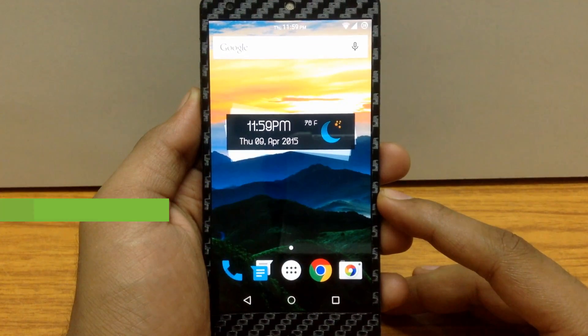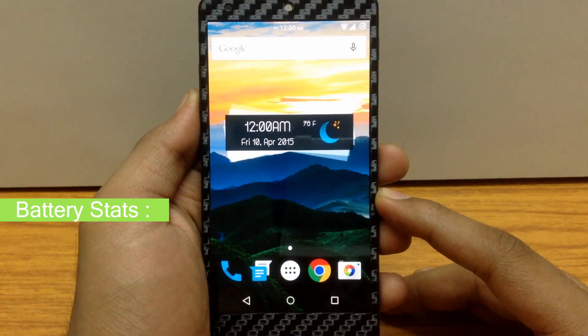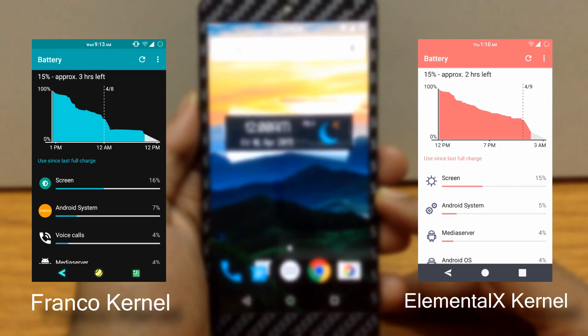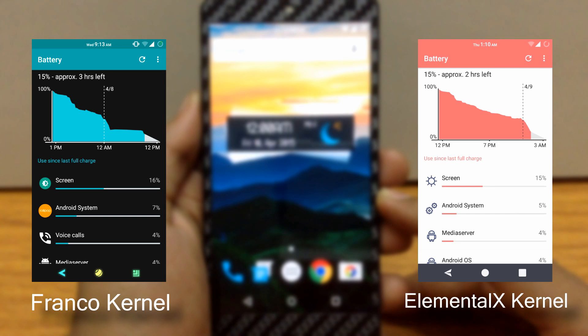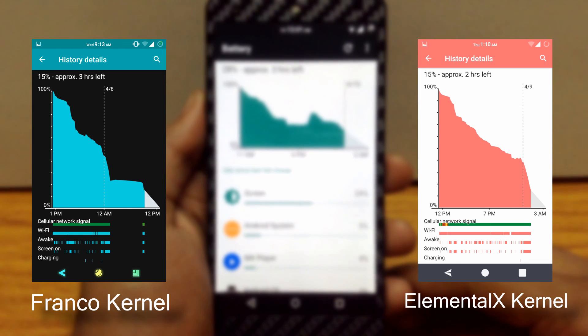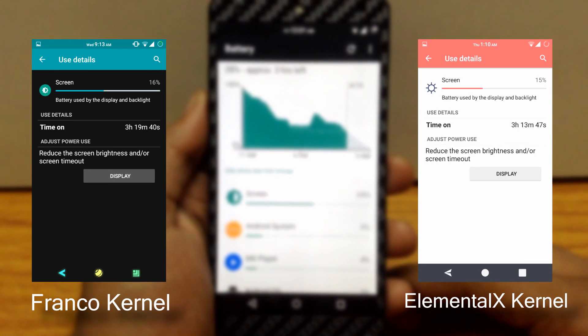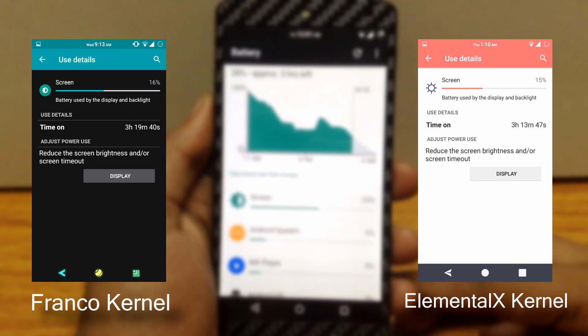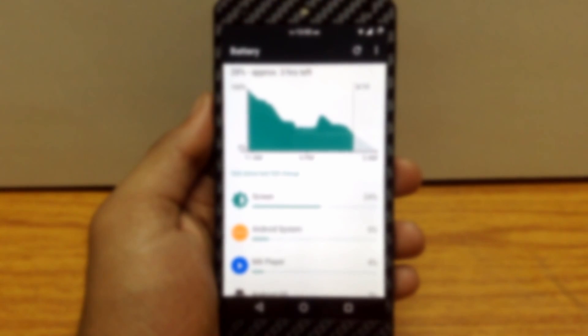Talking about battery performance of this ROM, I have tested it with 3 different kernels. The first image is for the stock Franco kernel, the second image is for Elemental X kernel. I accidentally lost the screenshots for the Code Blue kernel, but in my opinion all 3 kernels have similar battery life. The battery will last around 12 to 15 hours with a screen-on time of 3 hours 15 minutes to 3 hours 30 minutes on average. I would give a slight edge to the Code Blue kernel, as it has slightly more screen-on time compared to the other 2. You can choose any one of them as per your preference.